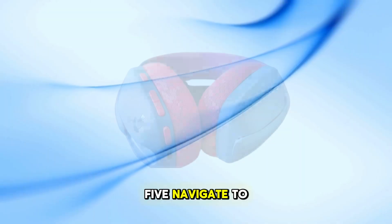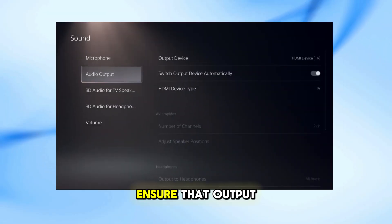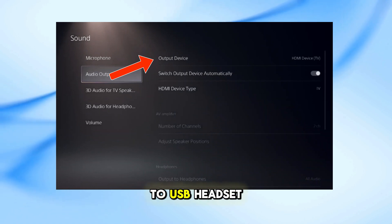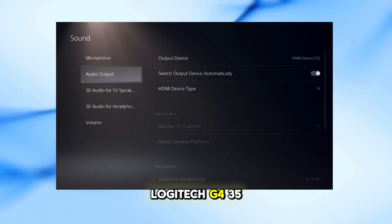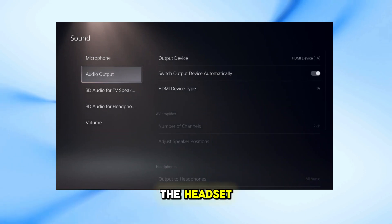On your PS5, navigate to Settings, then Sound, then Audio Output. Ensure that output device is set to USB headset, Logitech G435. This confirms that your console recognizes the headset.